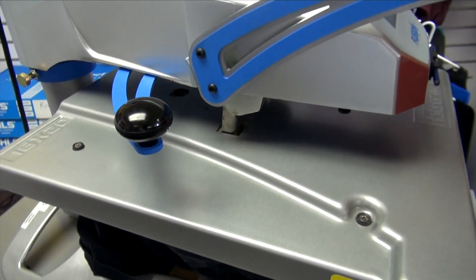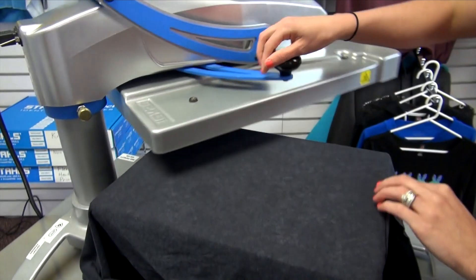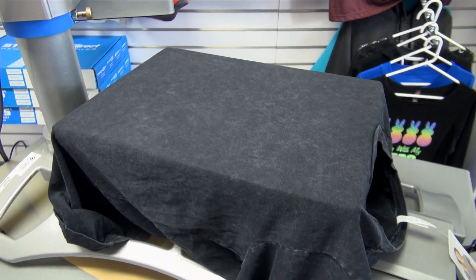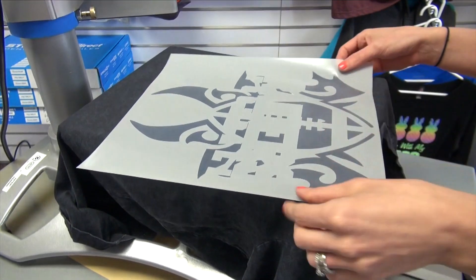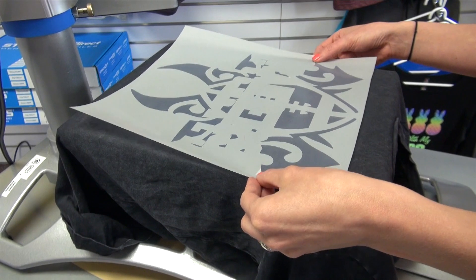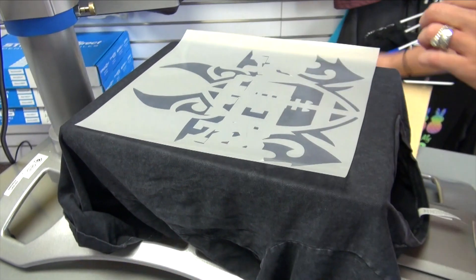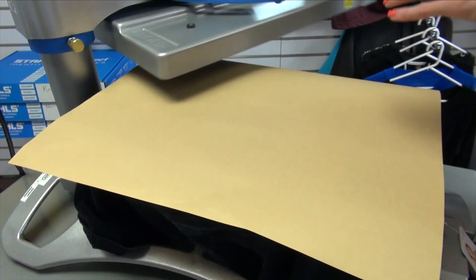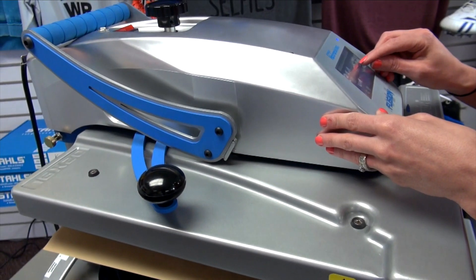I'll preheat to get some of the moisture and wrinkles out, and then for my background layer, I'm going to apply the Supertech Clear Matte to create a tonal background that's understated and creates a unique effect on the garment. I'll cover this with my cover sheet and press it for 10 seconds at 320 degrees.